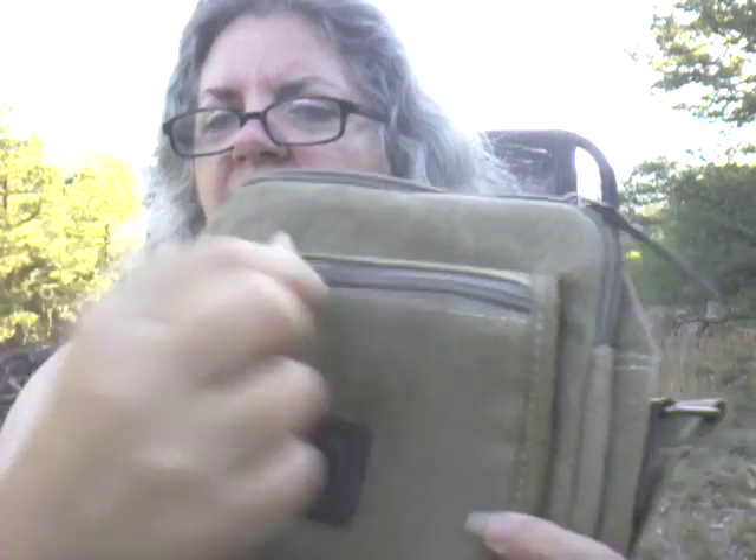The zippers feel nice and sturdy. They're kind of a plasticky zipper — they're not metal — but they work real good. I don't think they're going to get stuck or come off the track. And it has nice little leather accents on the zipper pulls.